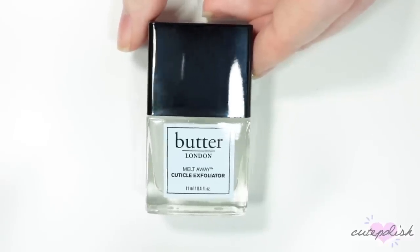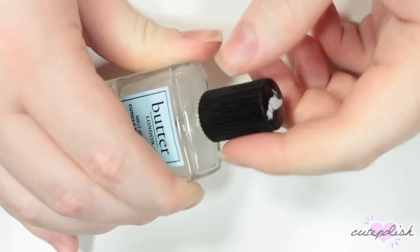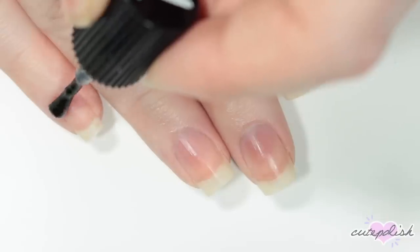So my first nail essential is this Melt-Away Cuticle Exfoliator by Butter London. I really prefer not to cut my cuticles just because you run the risk of cutting live skin and possibly getting an infection. So I just prefer to use a cuticle remover and I really love this one.